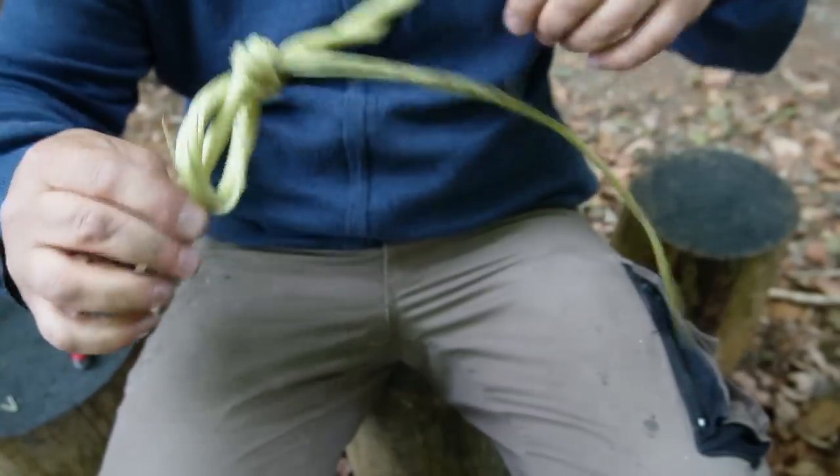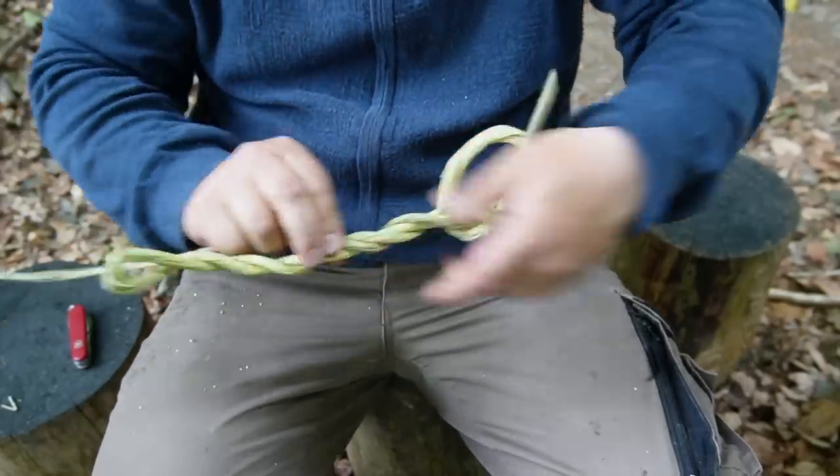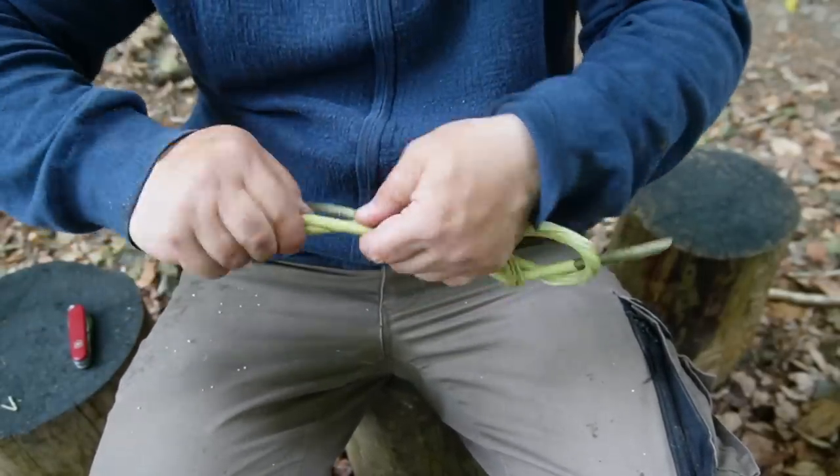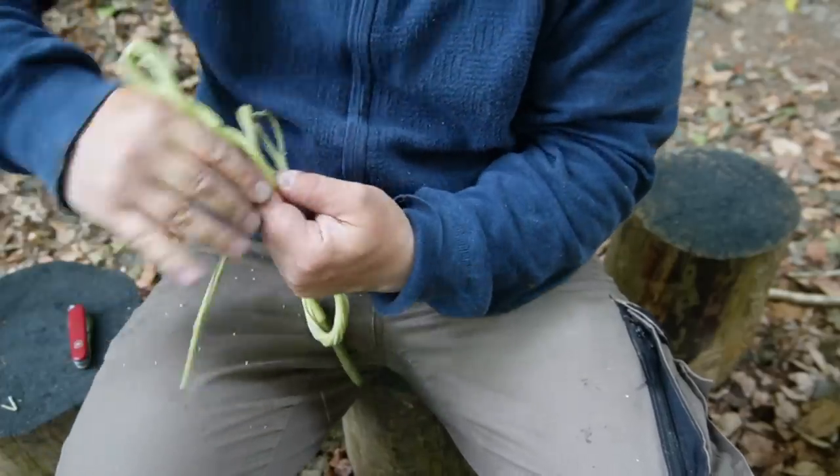Now twist in the thin end of the twig and put it back around the already existing spiral. Then go with the thin end two or three times through the twisted branches.